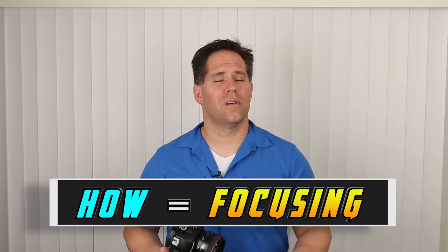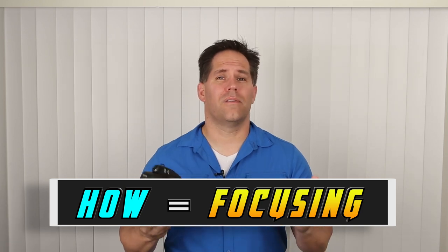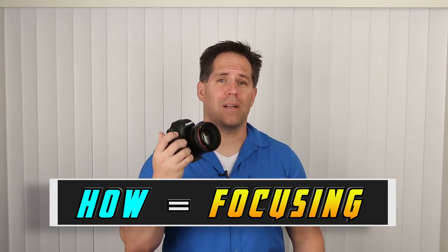So how does the camera focus? When you get it out of the box, the default is to push the shutter button halfway down. Anytime you push the shutter button halfway down — in fact on most cameras — the camera is going to be focusing. Push the shutter button down all the way and it takes the picture. Pretty straightforward.